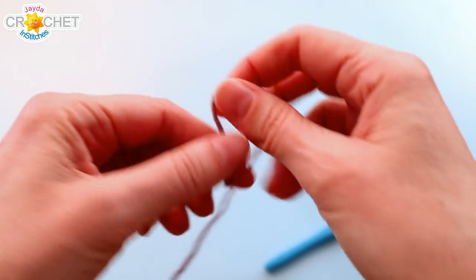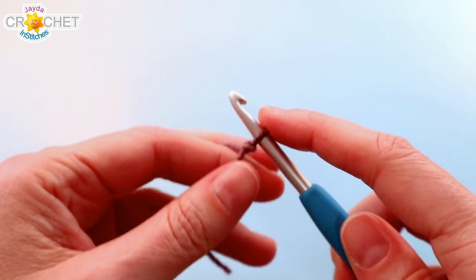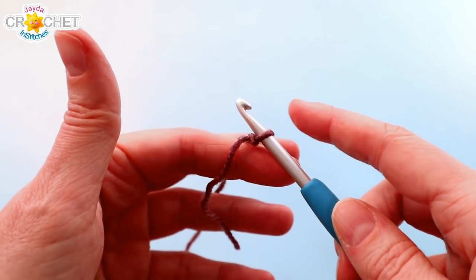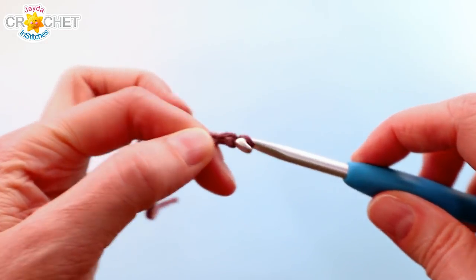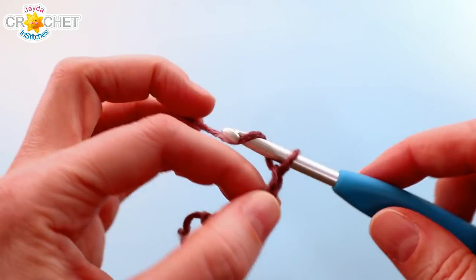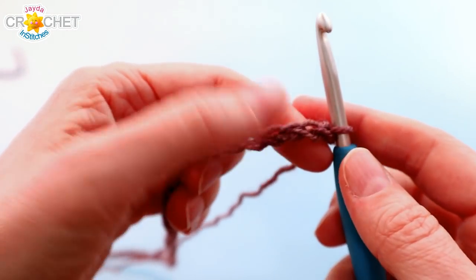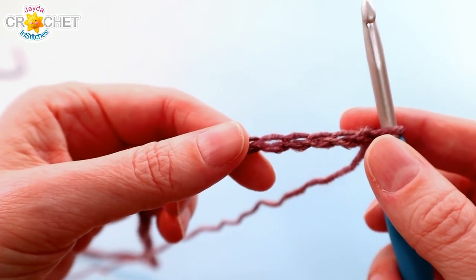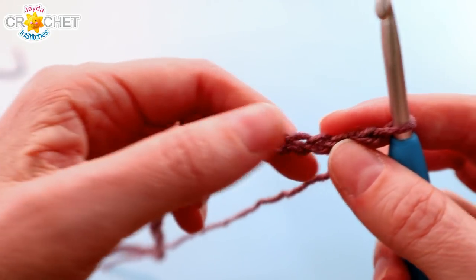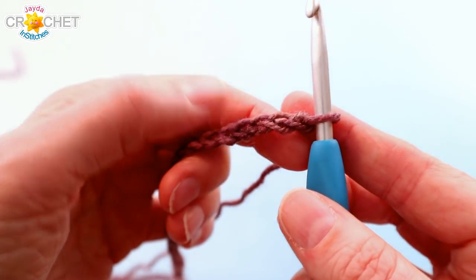We're going to begin with a slipknot. The brick stitch pattern can be worked over any multiple of three stitches plus two at the end, so any multiple of three chains plus two. We're going to chain 116 — 114 is the multiple of three, plus two chains gives us 116. Once you have 116 chains, you want to keep it from twisting. You can slowly let it run between your thumb and forefinger, or press it flat on a work surface.